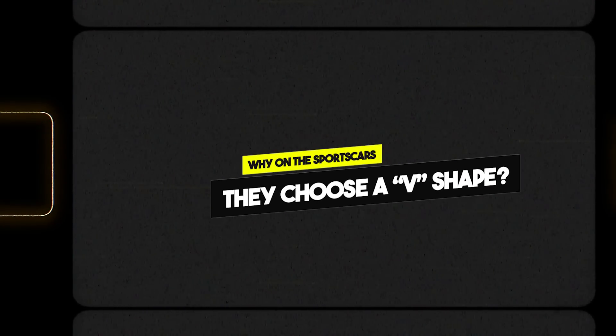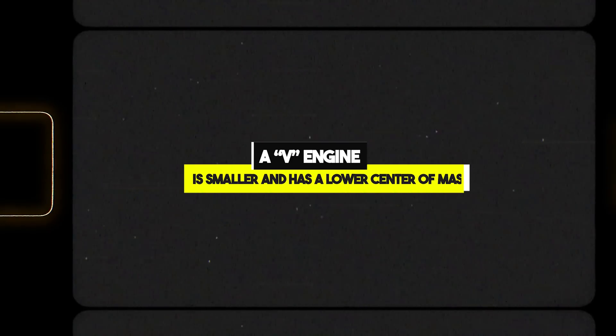This V structure is not common in road cars, because there usually the cylinders are placed vertically — that's why those engines are called inline. Why did they choose a V engine in Formula One? Basically for geometry and dynamic reasons, because a V engine has a lower center of mass and is more compact, all things that improve the performance of the car.